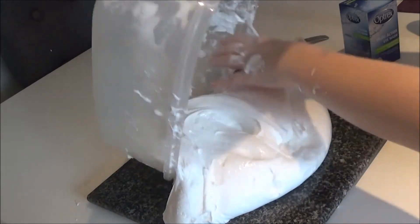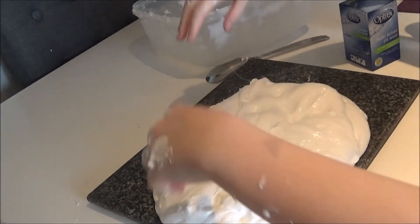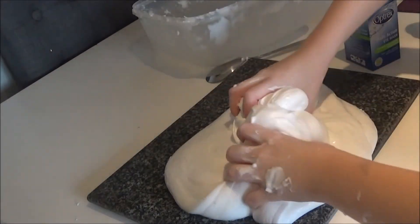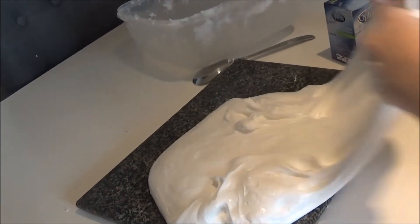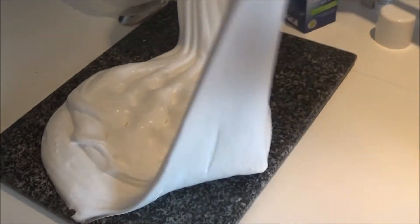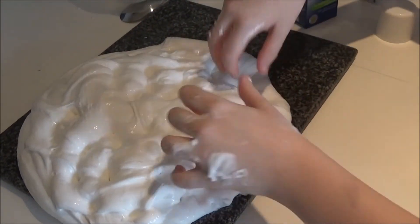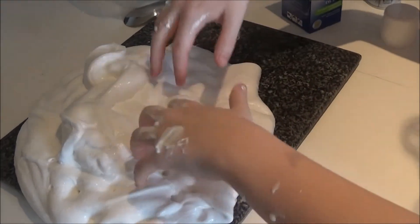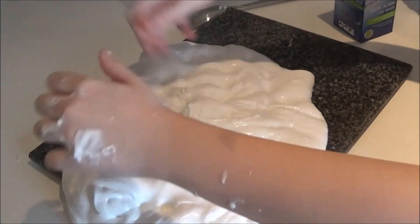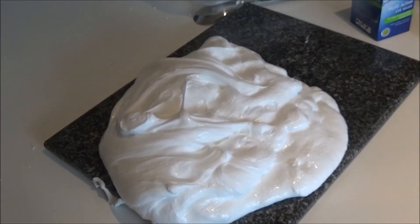Whoa — oh my goodness, how much slime! I'm going to be seeing slime for days, believe me. Here's Lucy having fun — wow, absolutely love it! So that's the slime done and dusted. Thanks, Lucy, for helping out — I couldn't have done it without you.